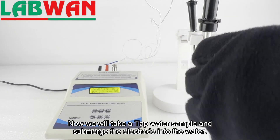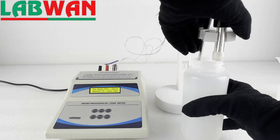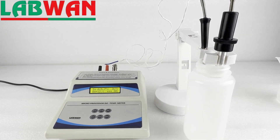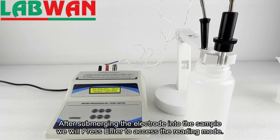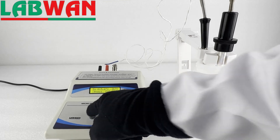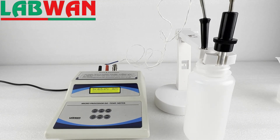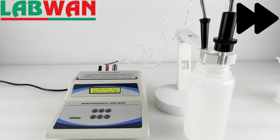Now we will take a tap water sample and submerge the electrode into the water. After submerging the electrode into the sample we will press enter to access the reading mode. In reading mode we will select the DO option. Now we will let the reading stabilize.